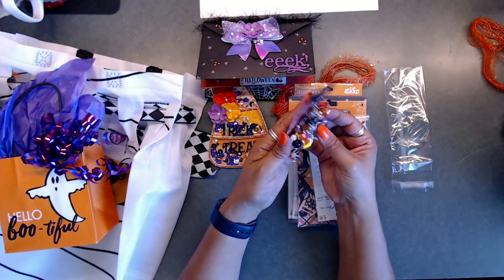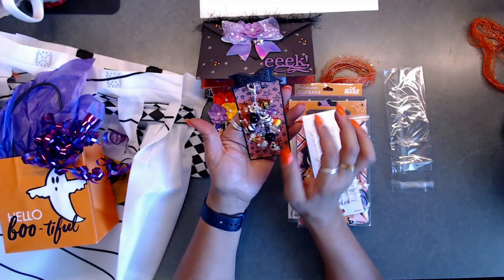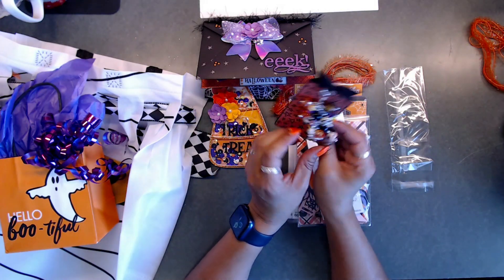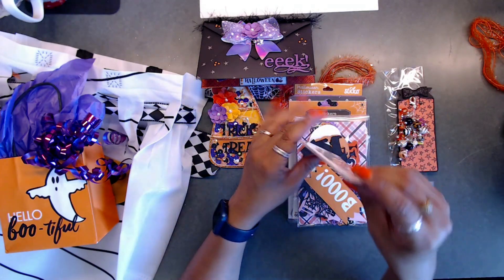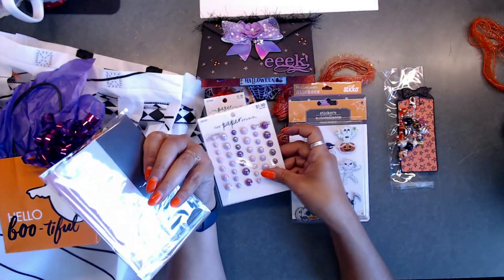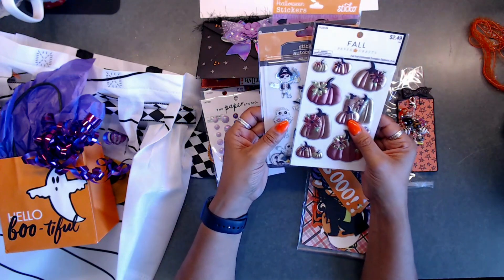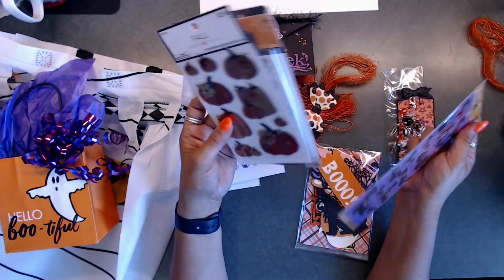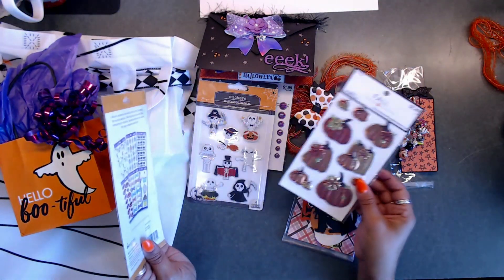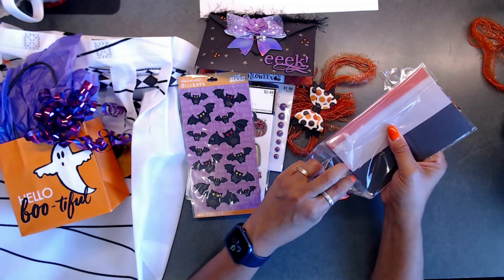Rhonda, you really outdid yourself - I love it! This would be so good on a mini album. What a beautiful chunky charm! She also sent some flatback pearls - a lot of them! And her stickers - oh look at how pretty those are! And she sent some bats - how cute, those are just awesome!